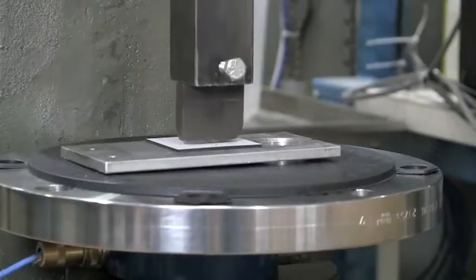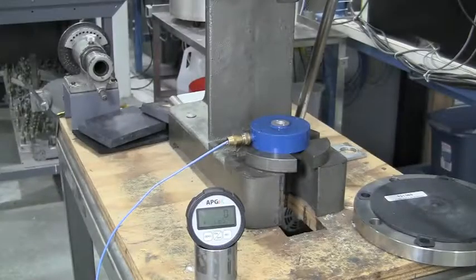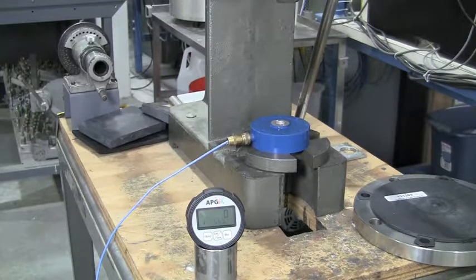For this example, we'll stamp some aluminum on a load cell connected to a PG-7 display. In the field, this would likely be done with our PG-7 digital pressure gauge connected to the hydraulic line.